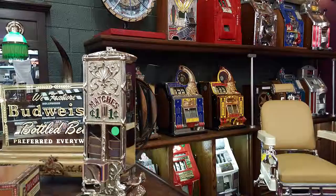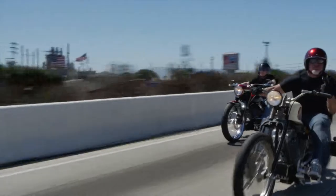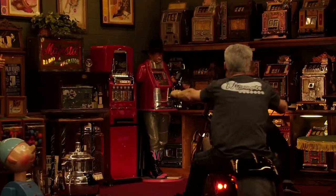These are antiques. These are mantiques. Antique. Mantique. These guys sell mantiques.